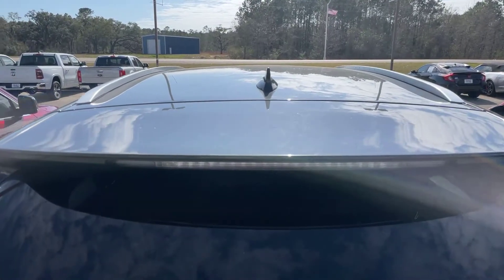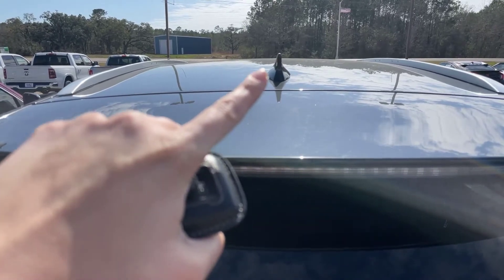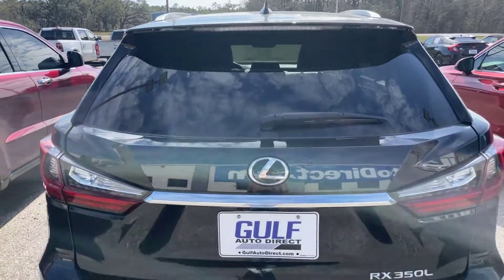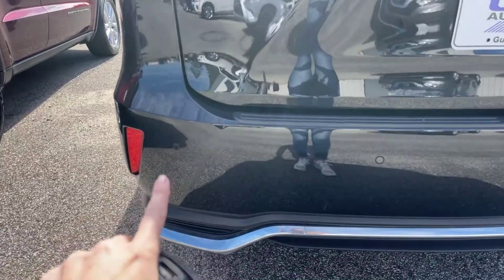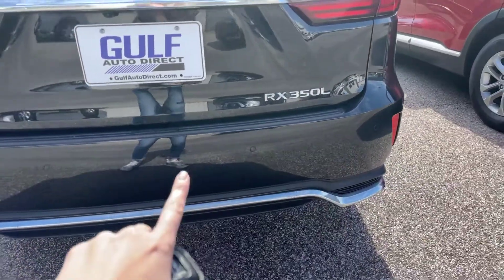Coming along to the back end of the Lexus right up here, you can see this is going to be our antenna. And just like in the front, we do have these little button-type things back here — those are your rear sensors.